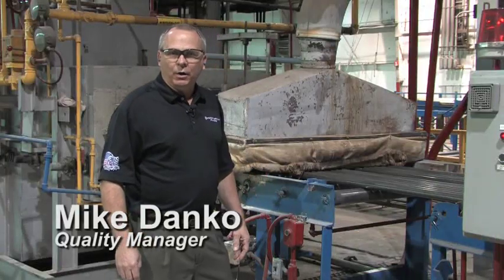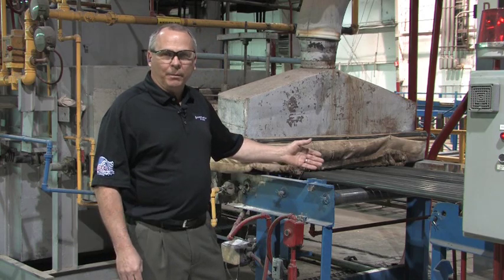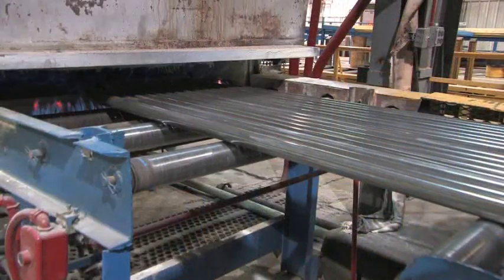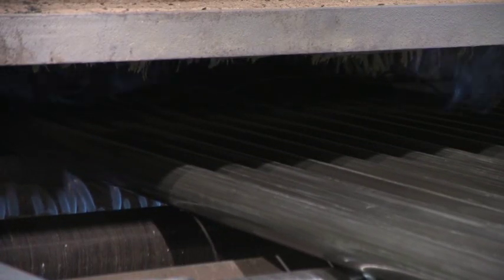After receiving our raw material, the first step in the process is to anneal the tubing so that it can be cold drawn. Our annealing furnaces are roller hearth furnaces that introduce a normalizing or soft anneal into the process. This subsequently gives us the ductility we need to produce the tubes.